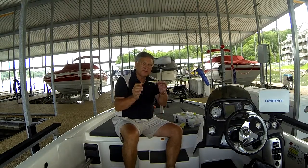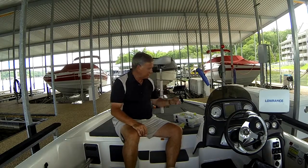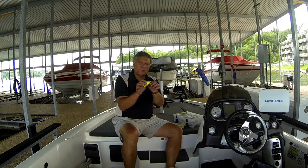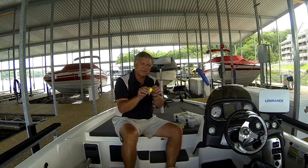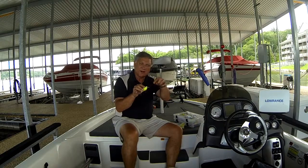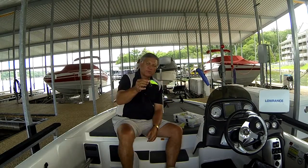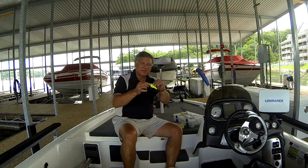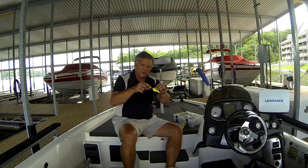A crankbait, on the other hand, as a rule of thumb, you simply throw it out and crank it in. You do stop and pause it, that sort of thing, but basically you're not typically jerking them. The lure is designed to run at a certain depth, and you crank those back in. There are several kinds of crankbaits. You have a lipless crankbait, for example, that has no lip on it and can be fished at virtually any depth. You also have shallow running crankbaits — in this case, a square bill, where the bill that makes the lure dive is actually square and not rounded. This is a great bait for bringing through cover like trees and brush, as it bounces off those better than a rounded bill.